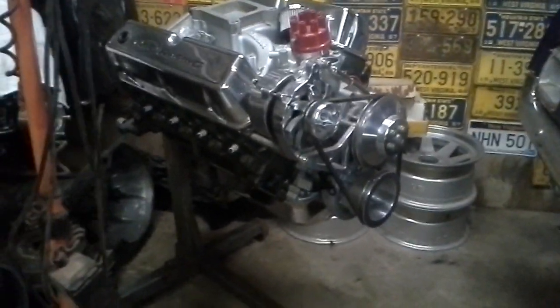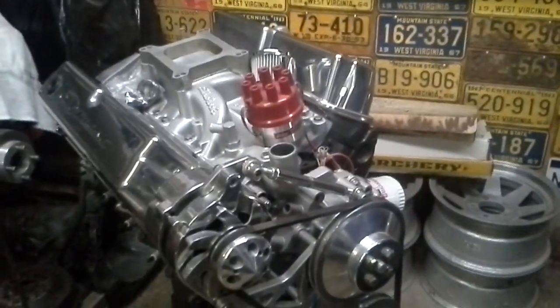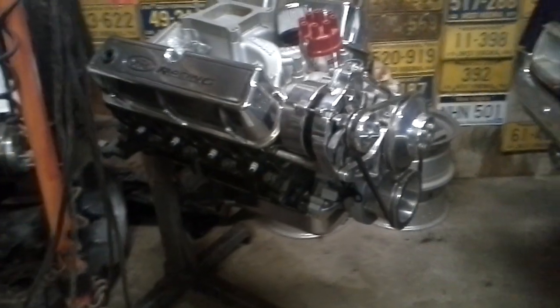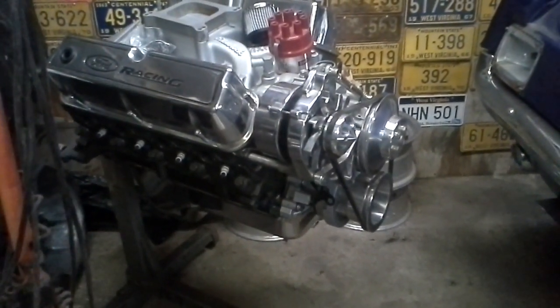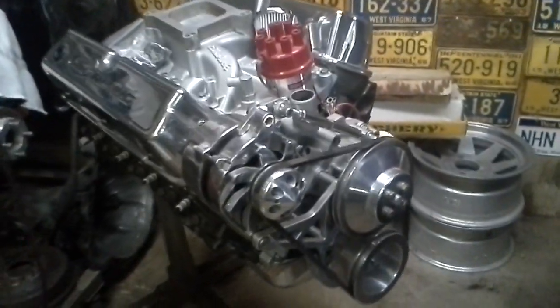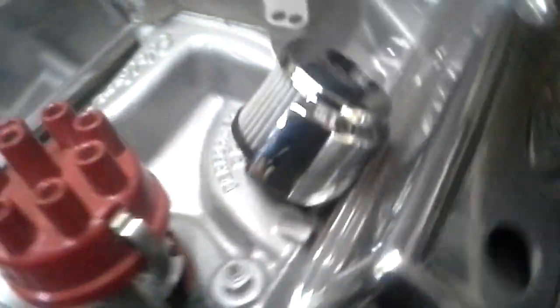Alright, here we go guys. I'll give you a shot on the motor I built. It's a 302, bored out 40 over. Got an Edelbrock Performer RPM cam, same intake. It's got 69 — I believe they were C9 OE heads. They've been ported and polished.